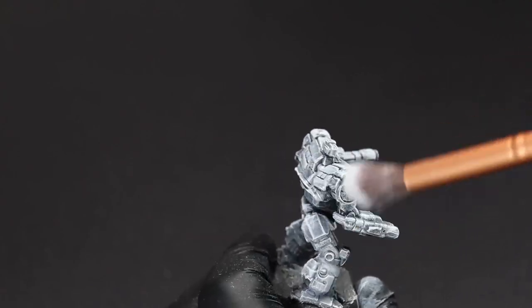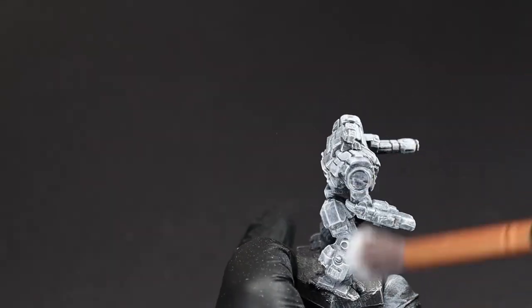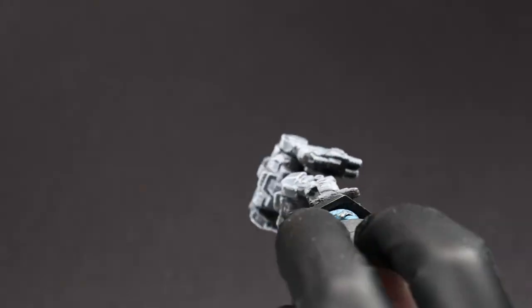That said about dry brushing, you can definitely try to apply your light values via more regular brush strokes, but for now, that level of skill is something for me to work up to.